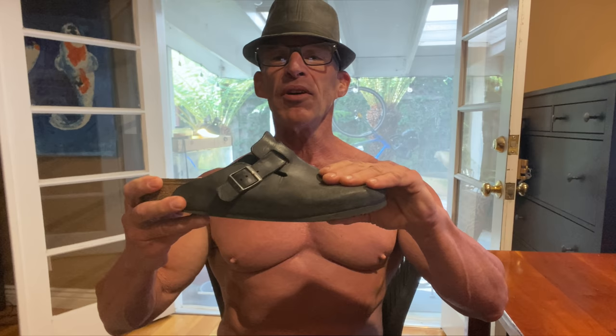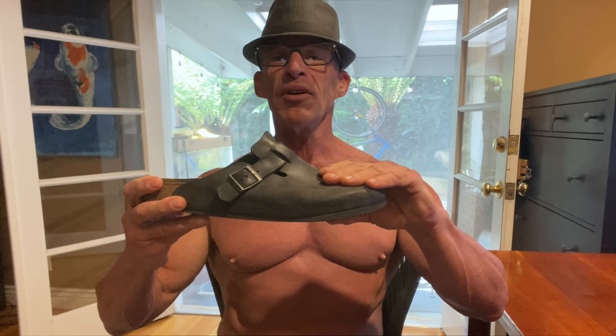This is a $110 pair of Birkenstocks. The heel is completely worn out. Now, the uppers last nearly forever — it's the soles that wear out. So don't throw out the shoe. Fix it. Most people don't have a cobbler in their town to take shoes to, but the thing is, it's an easy two-minute do-it-yourself project.